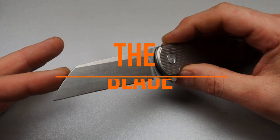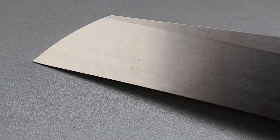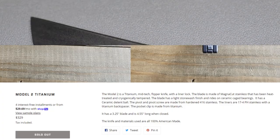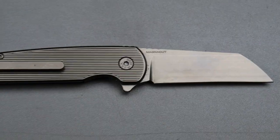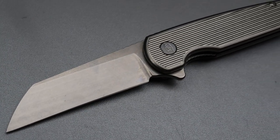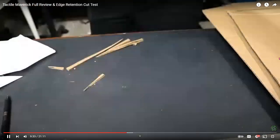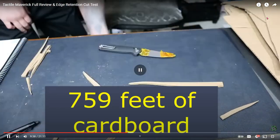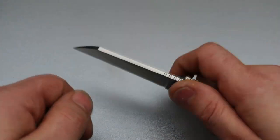Let's talk about the blade. It is a sheep's foot blade machined out of magnacut steel, heat treated to 63 to 64 HRC. If you watched our cut test, we recently did a cut test with magnacut steel around the same HRC, between 63 and 64, and it cut around 750 feet of cardboard in a one-inch section doing push cuts. That's a whole lot of cutting, especially if you consider using the entire blade, not just doing push cuts.